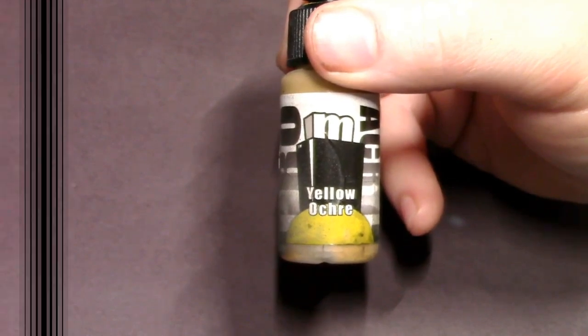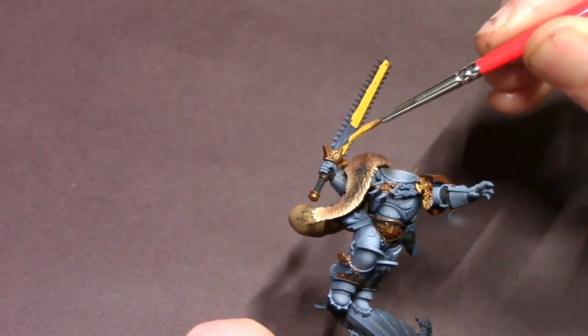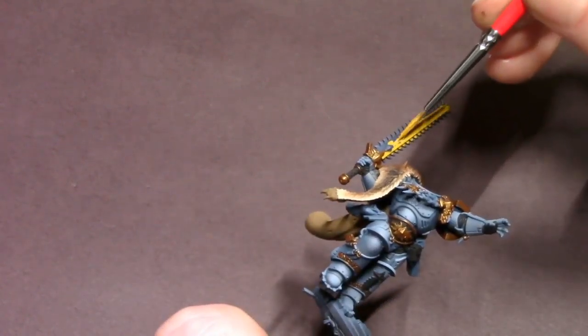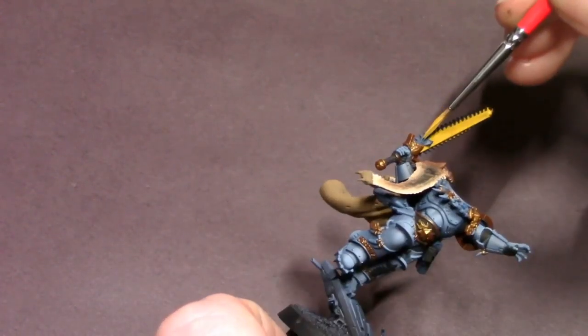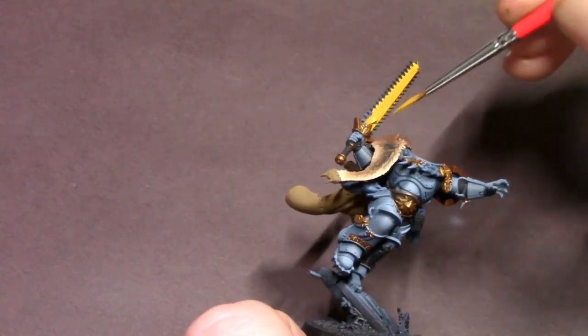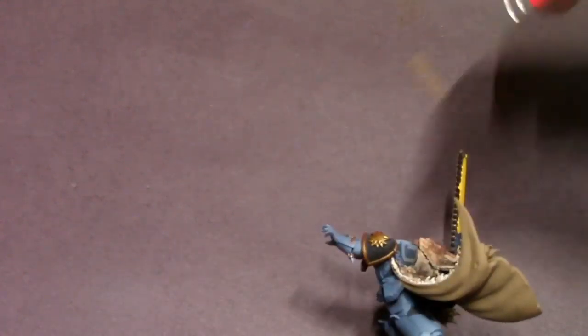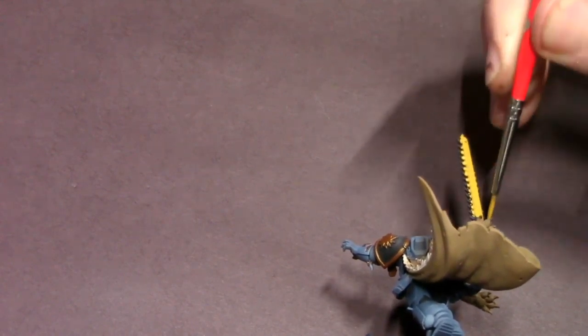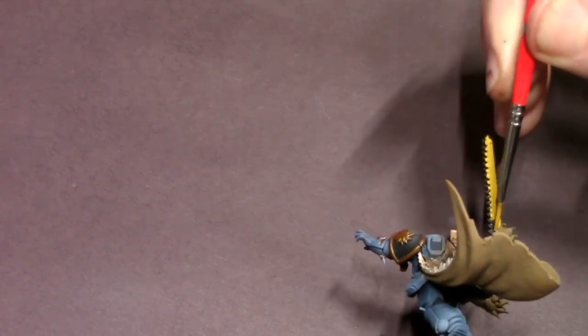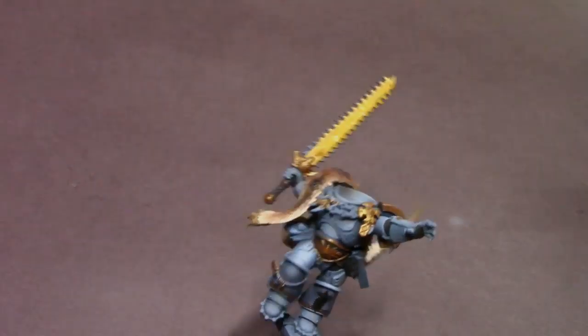Once all that gold is cut in, we're going to work on his chainsword. I've got some Yellow Ochre and I'm just going to do a very simple solid base coat on the blade area of the chainsword, and then give it a nice clean airbrush highlight to really pop that yellow out. Yellow Ochre is a nice full-bodied, earthy yellow that goes with the Space Wolves theme and also base coats really nicely.